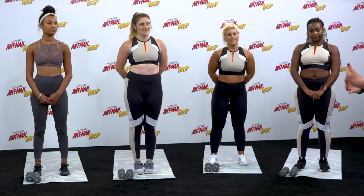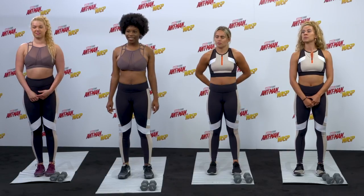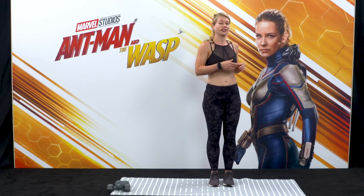Hi, my name's Holly Grant and I'm the owner of Pilates PT. I'm going to take you through my version of the WASP workout today, inspired by the film's star, Evangeline Lilly.